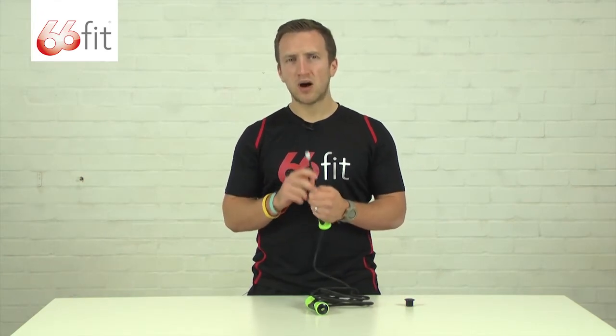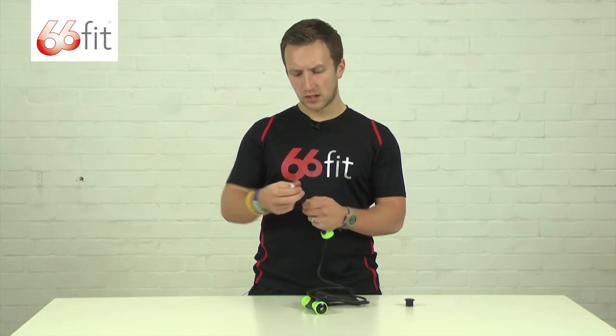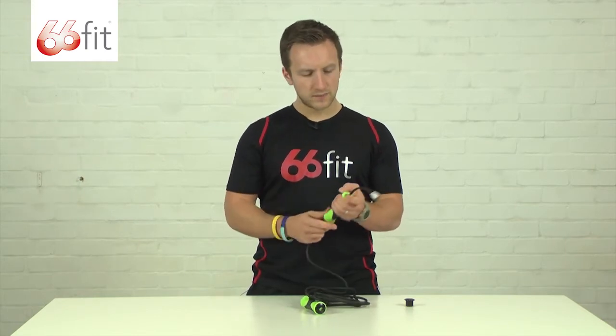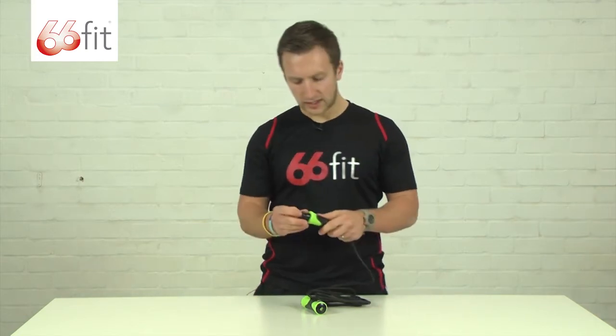Make sure that before you cut it you are happy with the length, because there is no going back once you've chopped it. You'd put this white bung on the end, pull the rope back down inside the handle, and put the plug in there.